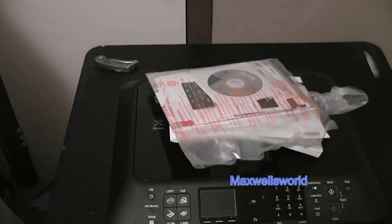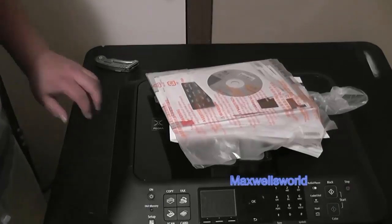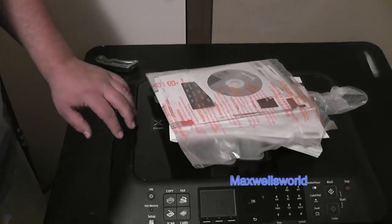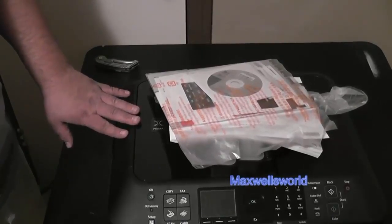Well guys, this has been an unboxing and brief tour of the Canon PIXMA MX420 color printer, copier, scanner, and fax. Watch out for the setup video and operations check that'll follow this one. As always, thanks for watching Maxwell's World — comment, subscribe, and enjoy.